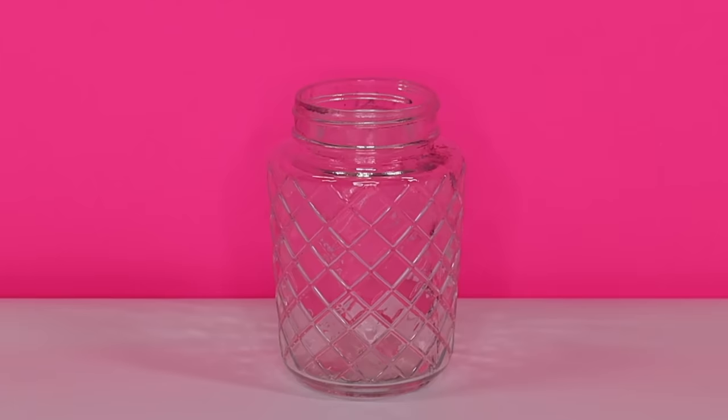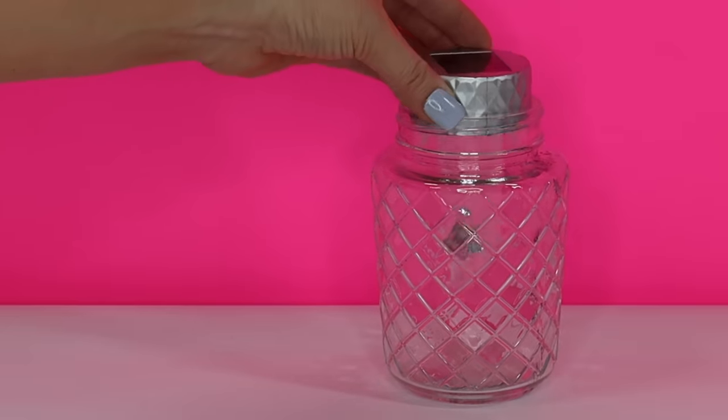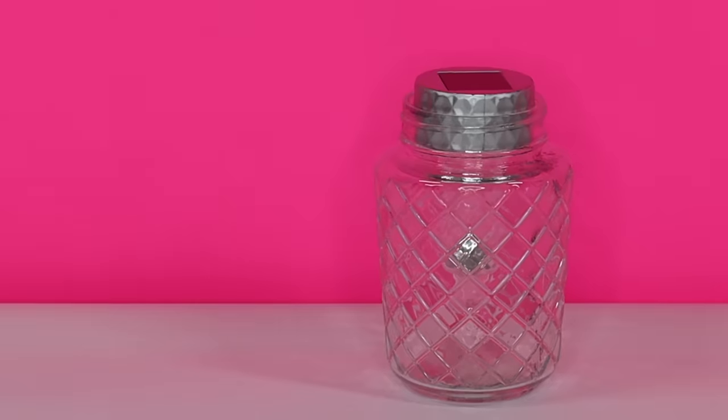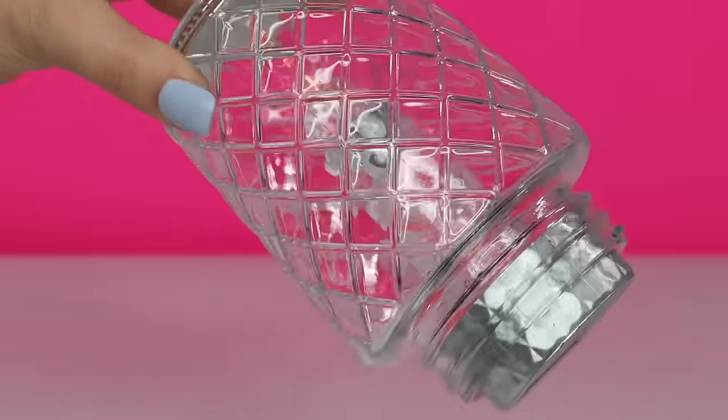Next is one of my favorite outdoor lighting ideas. I just took this really pretty Dollar Tree jar and pushed the solar light down into it like this. You won't need any glue for this option — that light is not going anywhere — and it just creates the most beautiful lighting and leaves a snowflake pattern on whatever surface it's on.